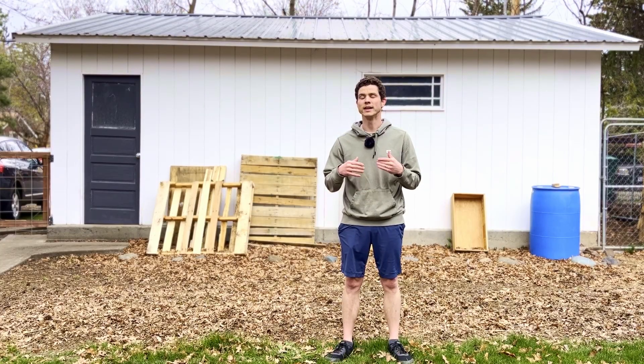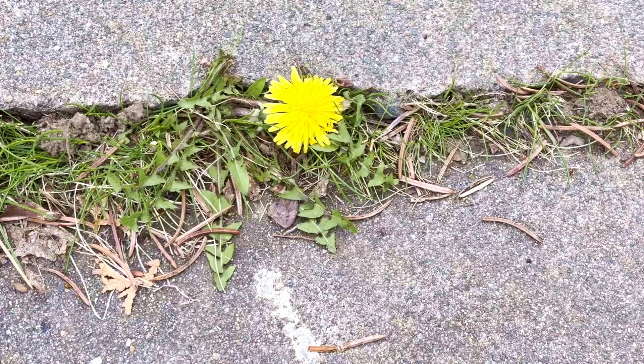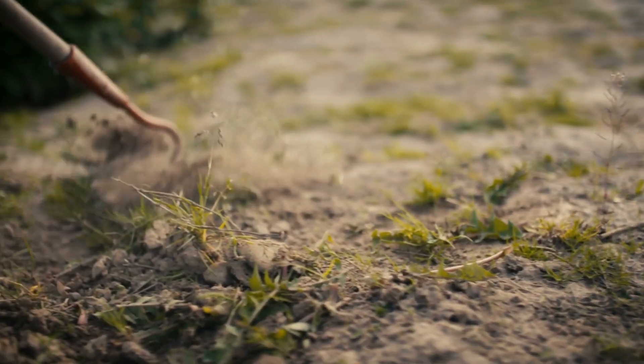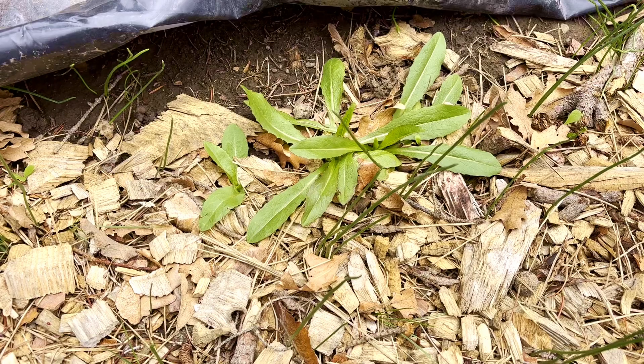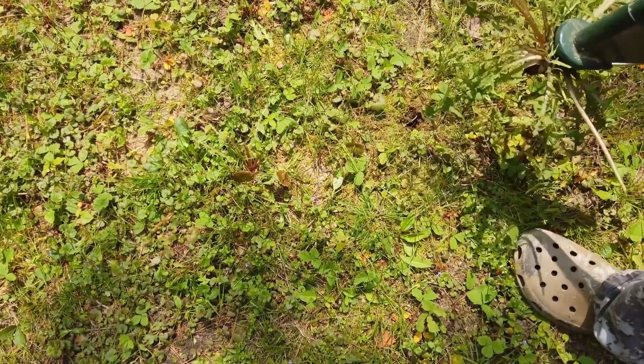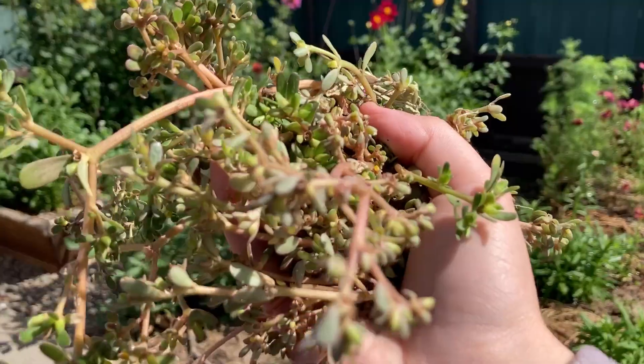What if I told you your weeds are trying to help — not just annoy you, but actually give you clues about what's going wrong with your soil? In this video, I'm going to show you how to read your weeds so that you can work with your garden, not against it. We'll cover some practical responses to weed pressure and a technique for using weeds to enhance your garden soil and your growing capacity at no extra cost to you.